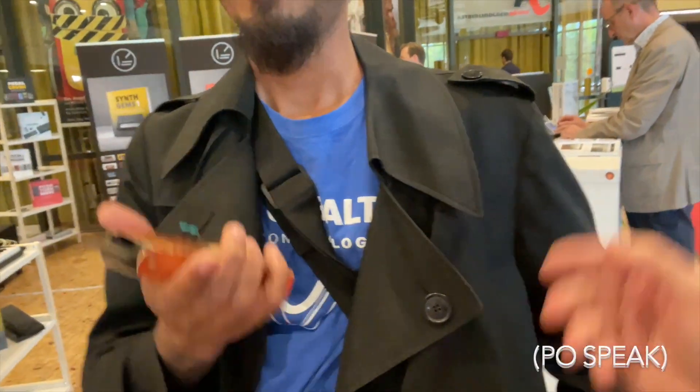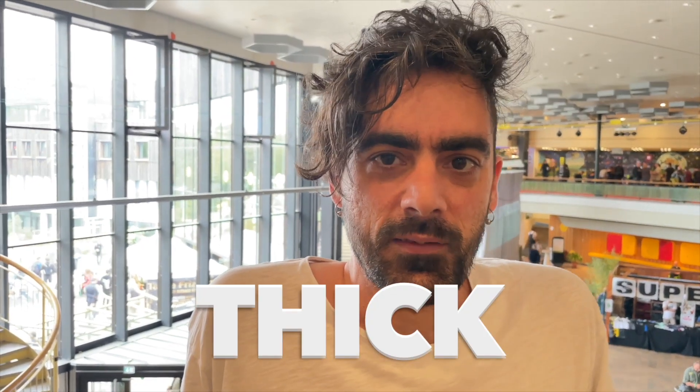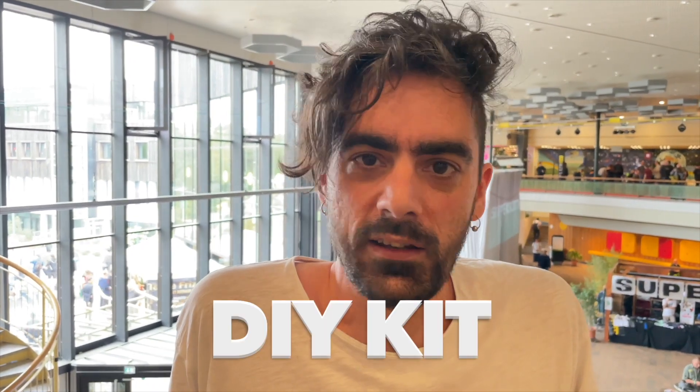I'm here with Coda at Superbooth — just one of the guys watching my channel. I want to give him something. Let us know about the three things that make this synth special: it's thick, it looks good, and it's a DIY kit.